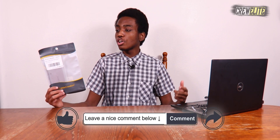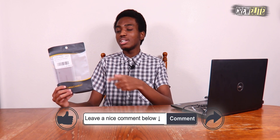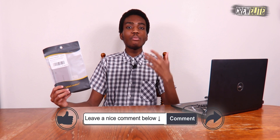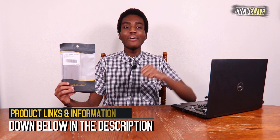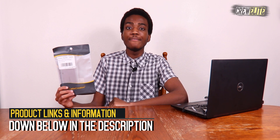Before we get started, make sure you go down below and hit that subscribe button and turn on post notifications, especially if you haven't done so already. If you enjoy this video, I'd greatly appreciate a like. Leave any questions or concerns in the comments, and if you know anybody who may be interested in this product, share this video with them. The link to purchase this hub and all product information will be in the description below.